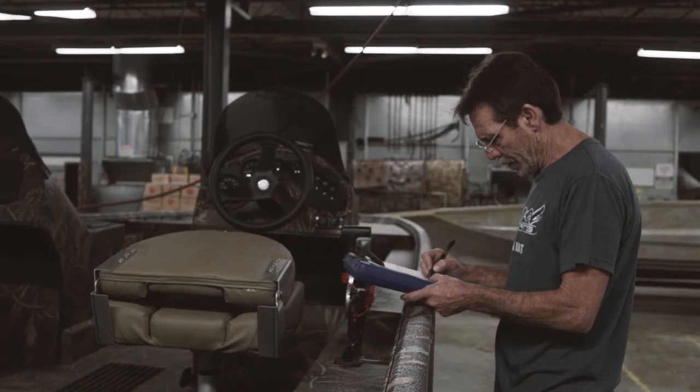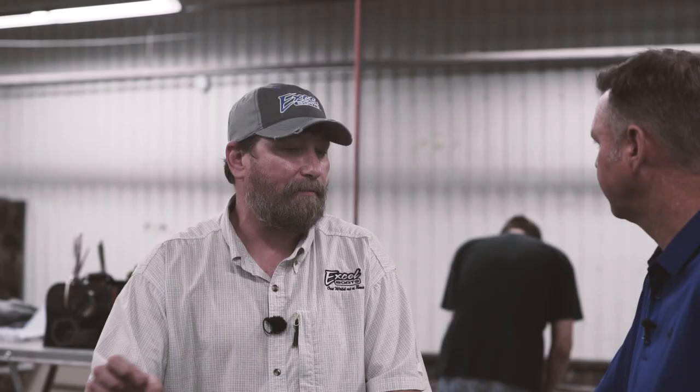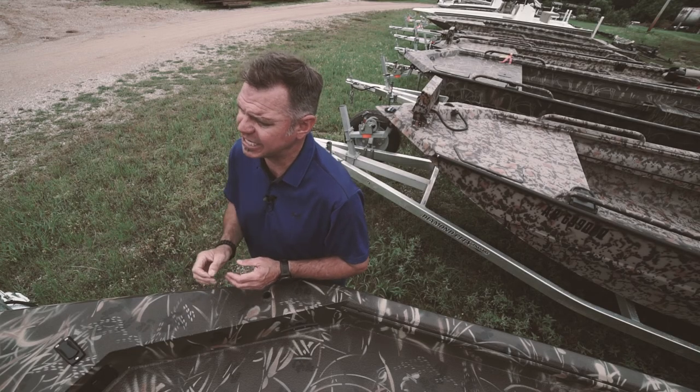Even though finishing was the last process we went through, it's not the last process before the boat goes out the door. We go through a quality control check right here where we check all the live wells, the aerators, make sure all the live well fittings are not leaking, and make sure all the lights are working — one of the most important processes. As you can see, people here at Xcel are really serious about paying attention to detail and building you the best boat they possibly can. Just another reason that Xcel is the boat to own.